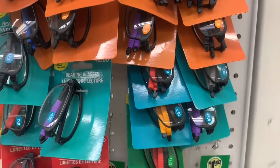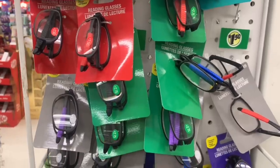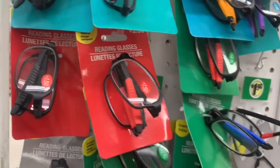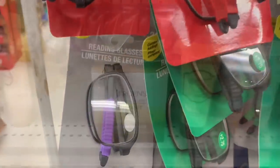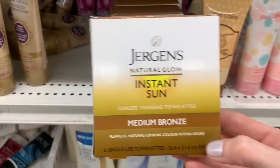Check out these reading glasses — these made me laugh so hard. They are foldable reading glasses; they literally fold in half. I'm not really sure if they save space because then they're wider and sit up further, but I guess they'd be flexible and bendable. You wouldn't have to worry about sitting on them and breaking them, hopefully.